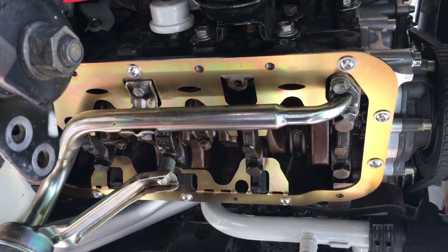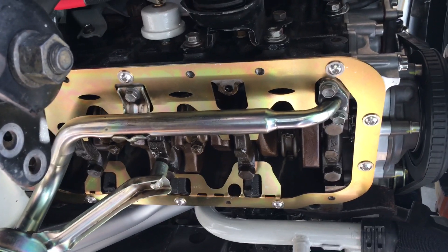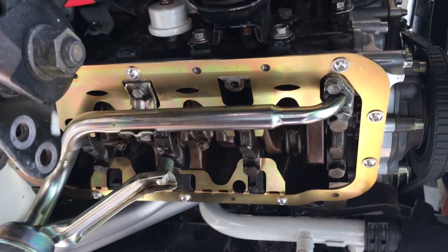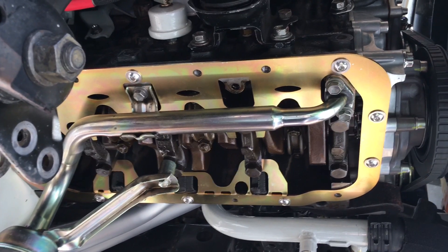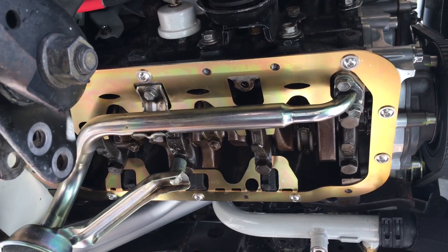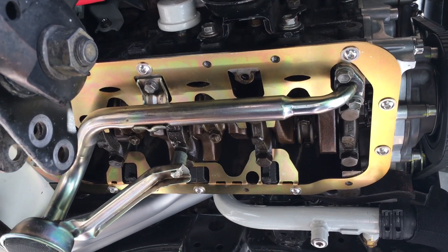Ultra Gray is real good in my experience if you're going to be pulling your motor apart between races and what have you. But if you're like the rest of us where you don't want any oil getting through for the next 100,000 miles, I personally prefer Ultra Black. It seems to be a little bit better in my experience and the different tests that I've done.